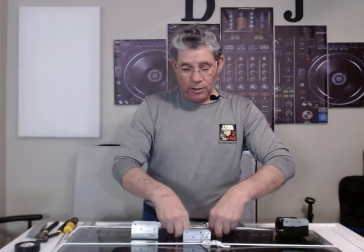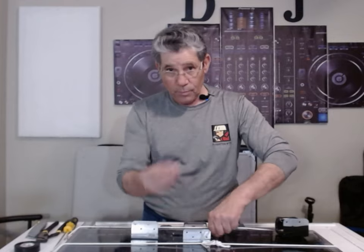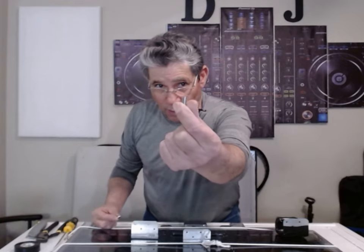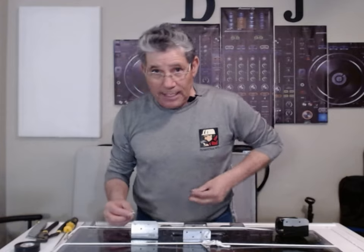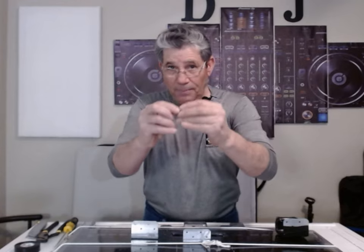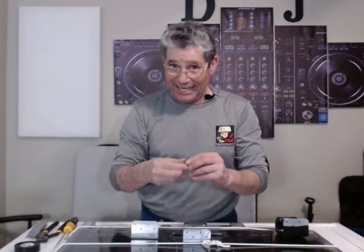You need two screws, about that long — not even that long, but that's as short as they come, like a quarter of an inch. You need the nut that goes with it. They come in a pack of two, so that's a buck and a half I think it was.